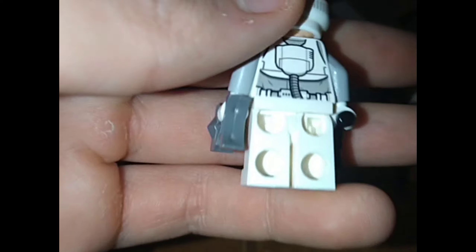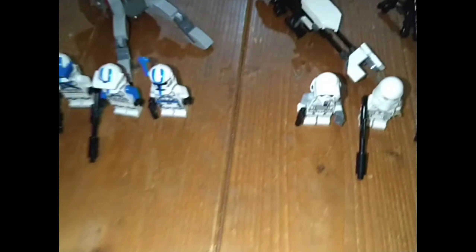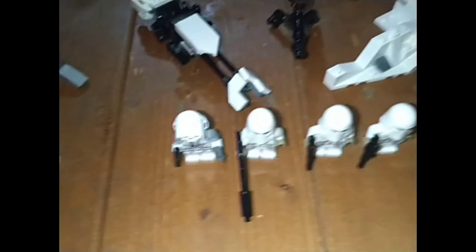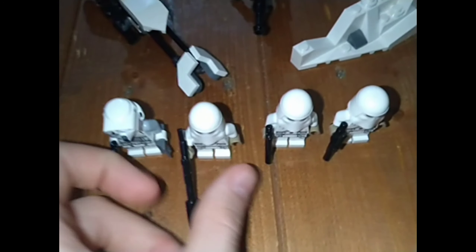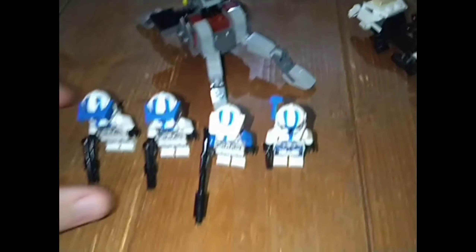Over here we have one Scout Trooper with grey arms. One thing that happens is on the wrist back here, it does crack quite a lot — I'd probably say four out of my eight Scout Troopers have cracked. Then you have three plain Snow Troopers; one of them has a longer rifle, the other two have plain ones — they're the exact same minifigure. Quite cool looking, not the newer ones, and they have nice heads underneath, all different.